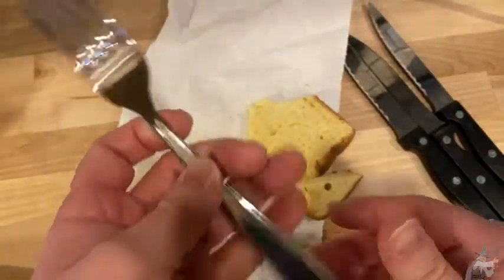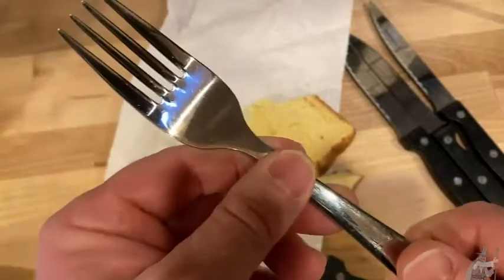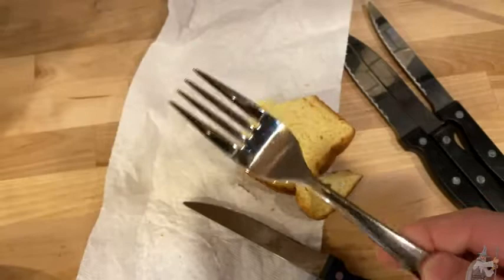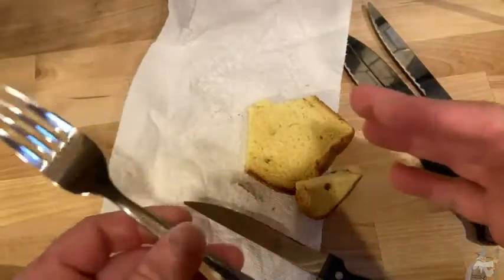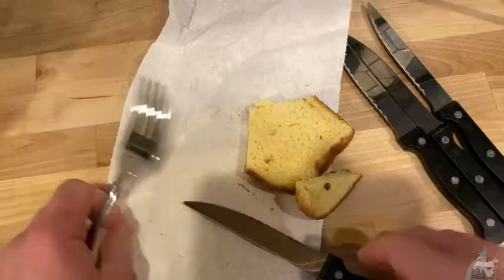By the way, this is an Ikea fork — this is from the Ikea Dragon series. So if you're wondering why this fork is so shiny, it's because it's an Ikea Dragon fork. Same with the forks by Ikea — they're not the best, they're not the worst, but they're good enough for everyday use.